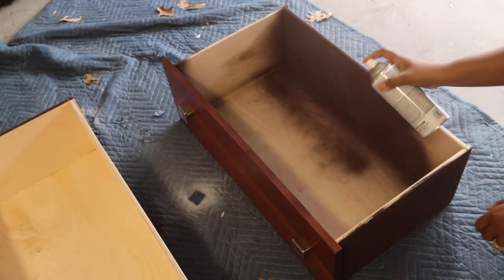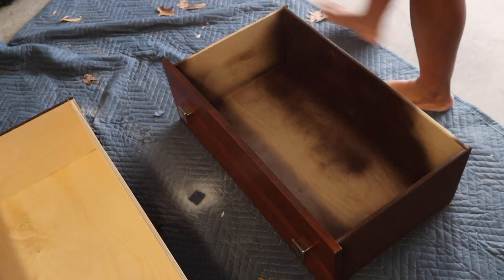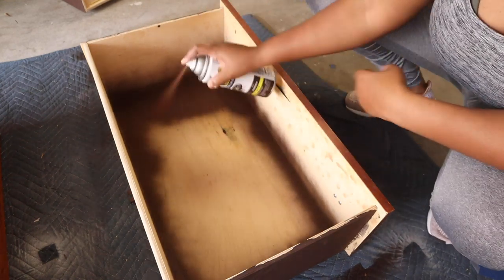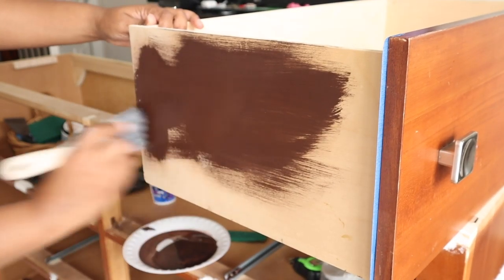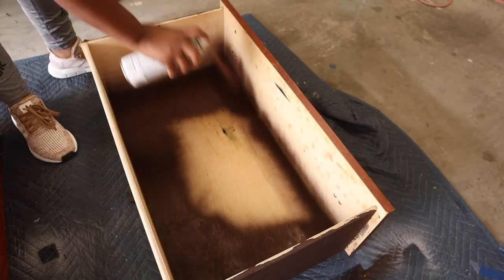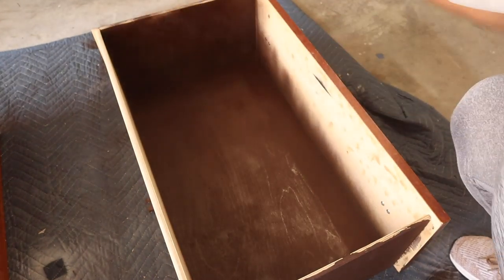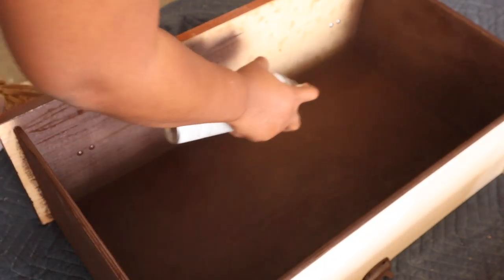Since this dresser had a stain inside that I could not remove, I decided to paint the inside of the dresser drawers to cover it up. If you don't want to paint the inside, you can always use liner, wallpaper, or peel-and-stick. In this instance I'm painting the sides, and then I spray painted the inside because painting it by hand would have driven me crazy. I found a perfect color match in spray paint and covered everything in a nice chocolatey brown.